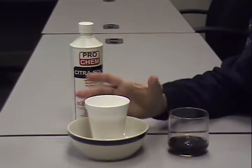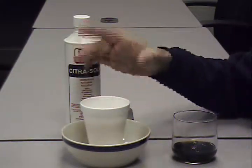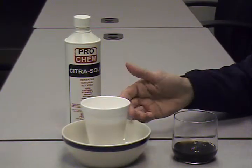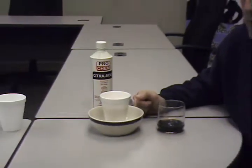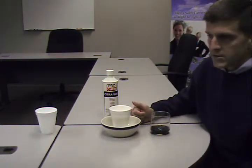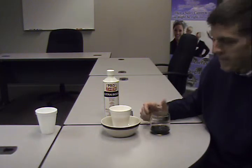It will eat through the cup, and as it falls down the side of the cup, it will then eat the whole cup. In just a short period of time, it will completely dissolve the cup. These are the first steps of these two different Citrusolve demonstrations, displaying the different functions of Citrusolve. It's a very versatile, natural solvent.